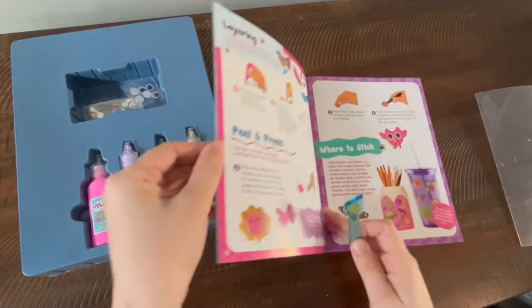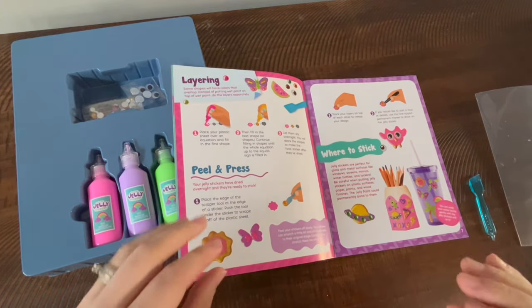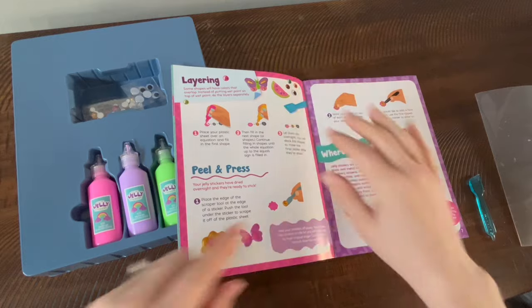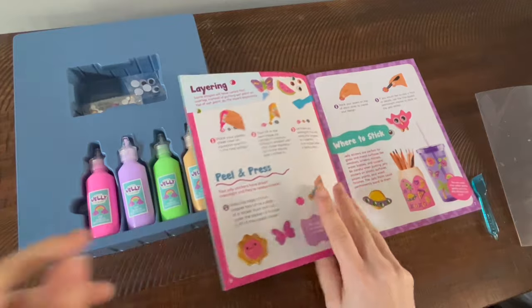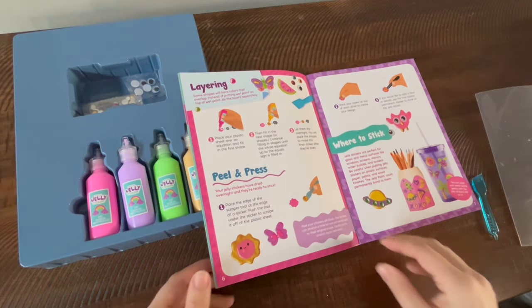When you get into it, it does mention that you should not wear long sleeves with this toy, because this on clothes will not come out. That is specifically stated in the instruction booklet.